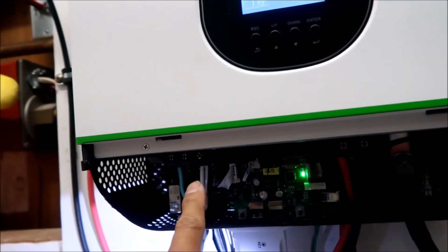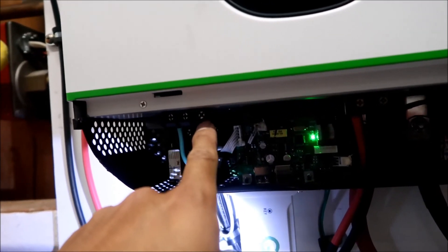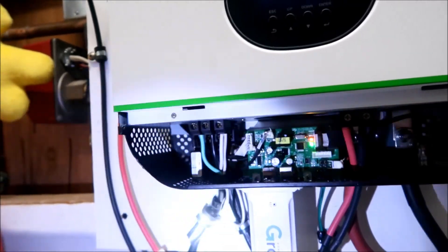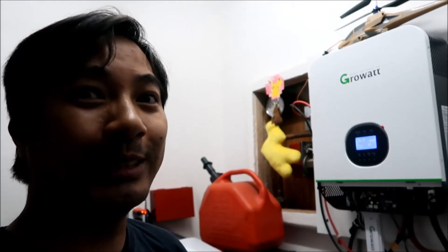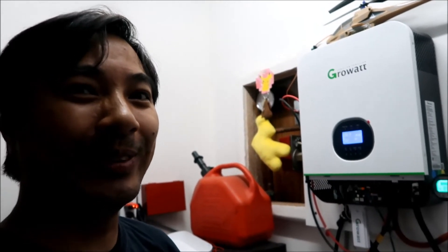I fixed it by jumping the AC neutral input to the AC neutral output. Basically it ties the neutrals together, and since it's already bonded at the main panel to the ground, connecting that neutral properly grounds it. At least that's what I think it does — those of you who know more, please comment below.